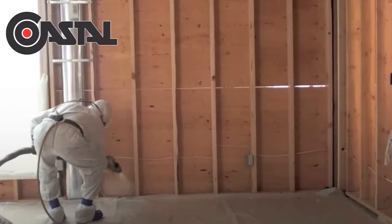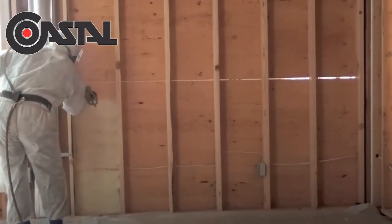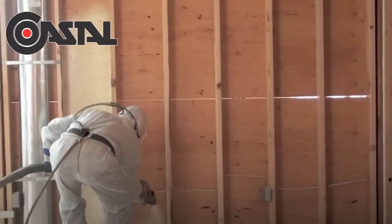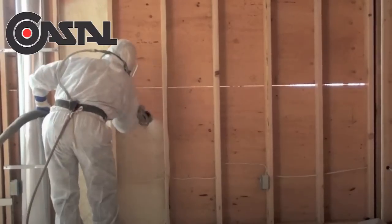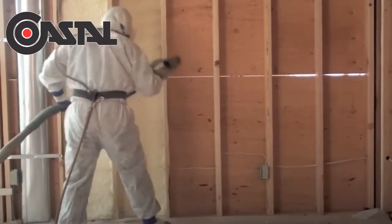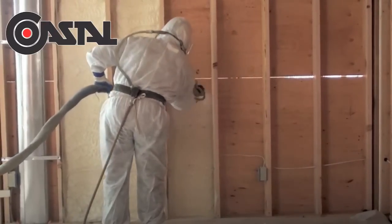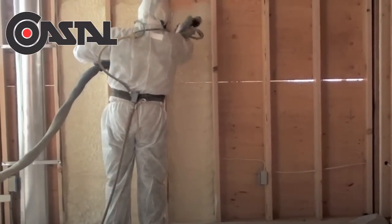What we are working on here is the exterior wall of a residential addition. It has 2x6 wood frame construction and is calling for R19 of insulation. The open cell foam has an R-value of 4.45 per inch, so the applicator is spraying 4.25 inches of foam to achieve the necessary R value.